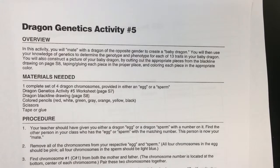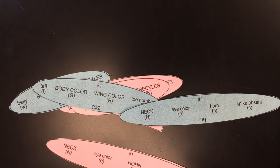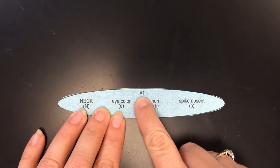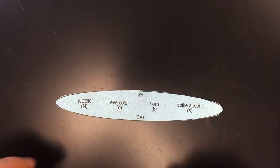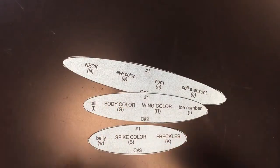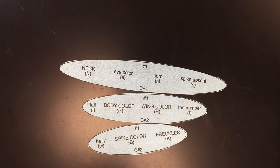You're going to come up and get a set of chromosomes. There's a pink set and a blue set, which refers to mom and dad. You're going to see a number at the top indicating which set you have, and the number at the bottom is like a C with a number — chromosome 1, chromosome 2, chromosome 3. Try not to get them mixed up with your neighbors; the number at the top helps you know which set you're working with.